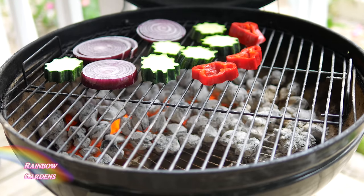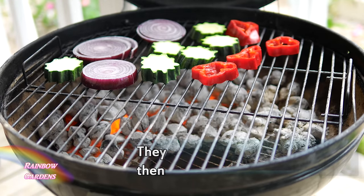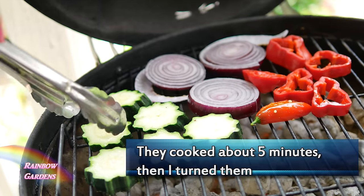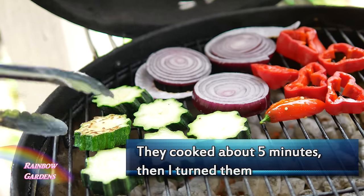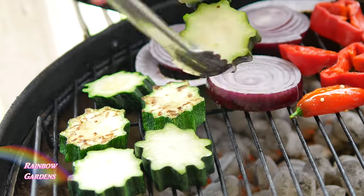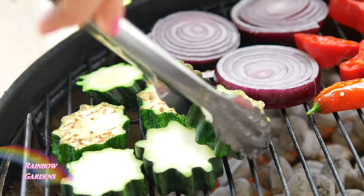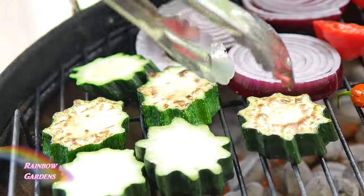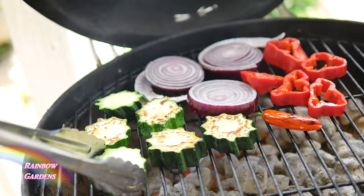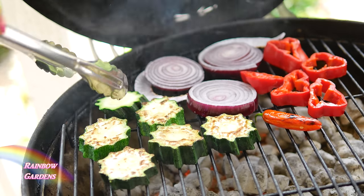Let's get this on the grill. I'll let it cook about five minutes, though it really depends on how hot your coals are — I suggest making them pretty hot. I don't like my vegetables overcooked; I just want to bring out the flavor by cooking them lightly. I put the salted side down first, then went back and salted the top so both sides were salted.